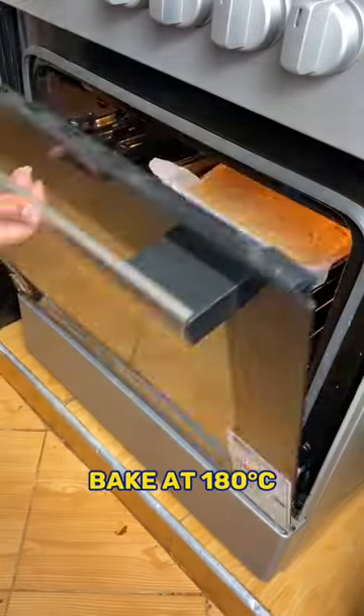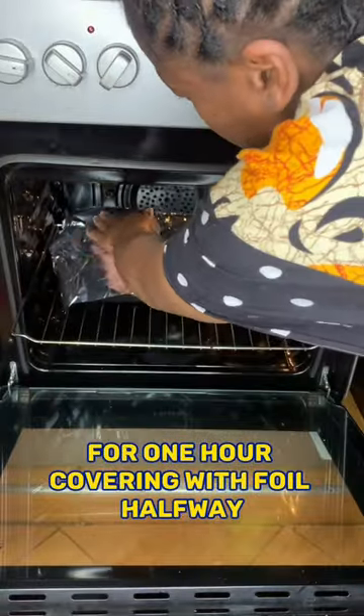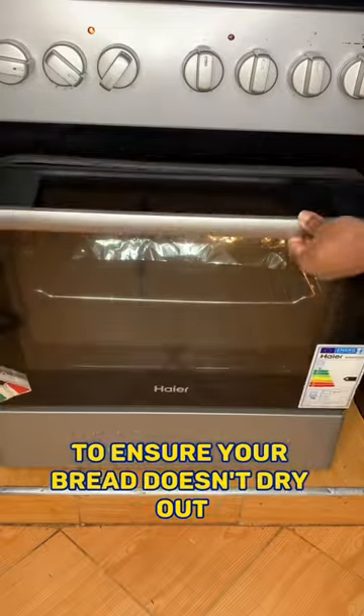Bake at 180 degrees Celsius for one hour, covering with foil halfway to ensure your bread doesn't dry out.